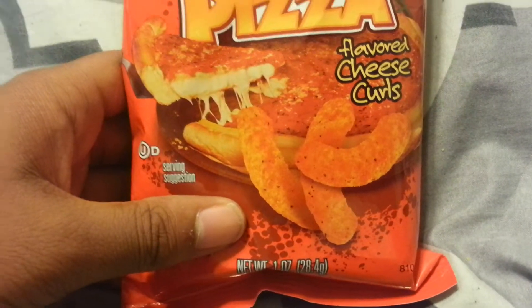They taste freaking amazing. I actually really like them. They've got a nice tomato taste to them with a blend of cheese, so it does taste like pizza in chip format. It tastes really delicious and I think a lot of people might get into the Herr's chip brand because they make unique types of chips. They did the same with the jalapeño poppers, and I actually really enjoyed those — and this is no exception. It's really good. I can see myself going back to these.